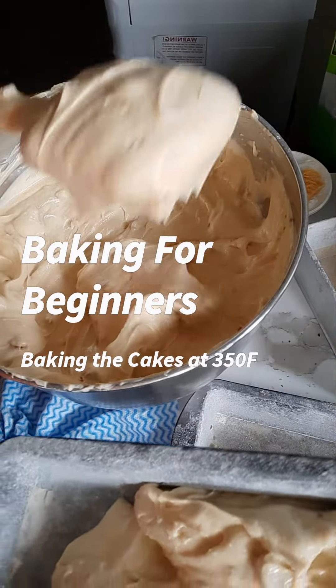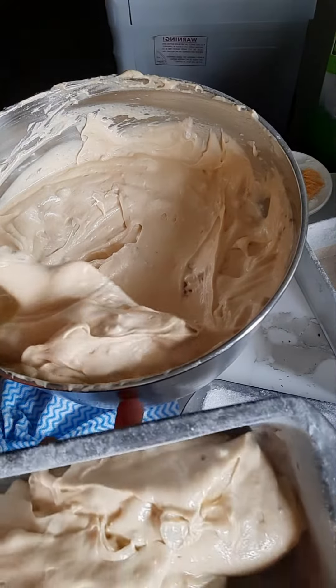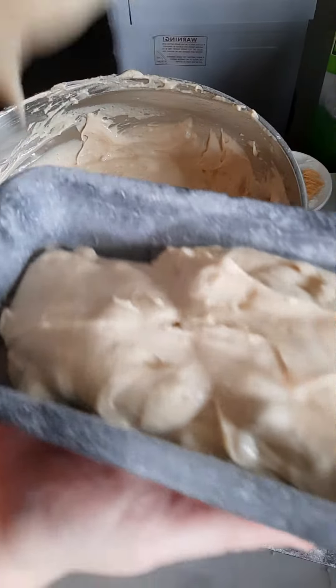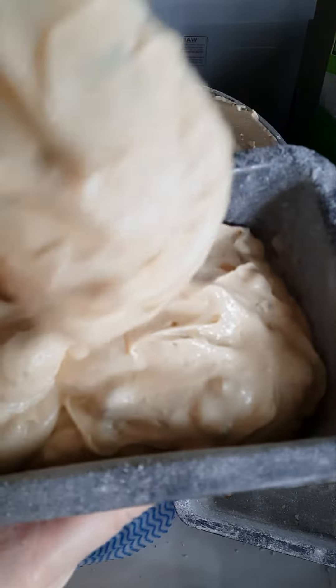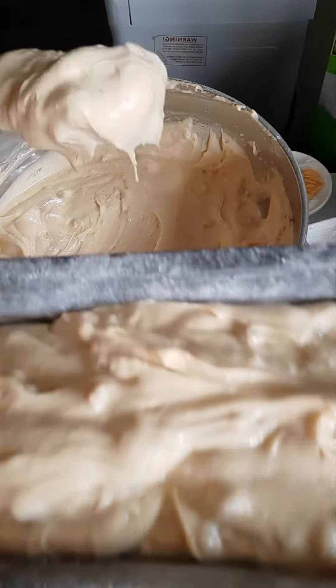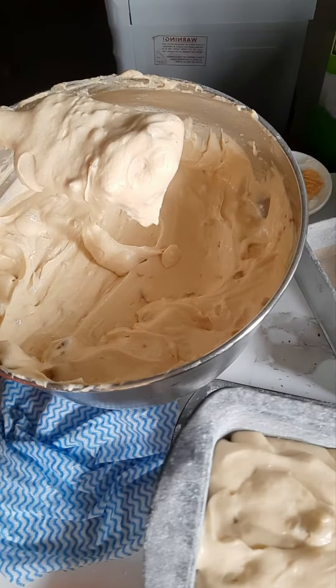I added some chopped walnuts and pecans because this is what my customer likes. You can weigh them if you want, but I'm just going to wing it because I'm in a hurry. I still have four recipes of banana cakes to make, so fill it about two thirds of the way.